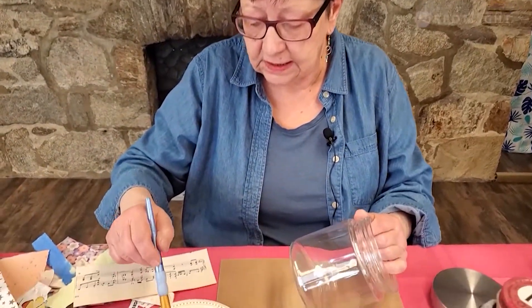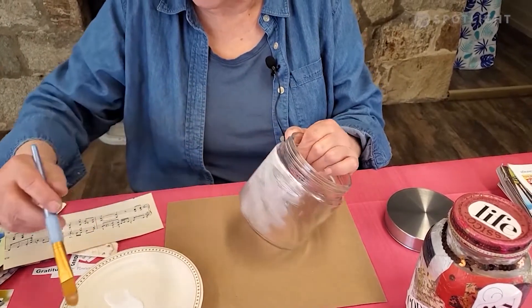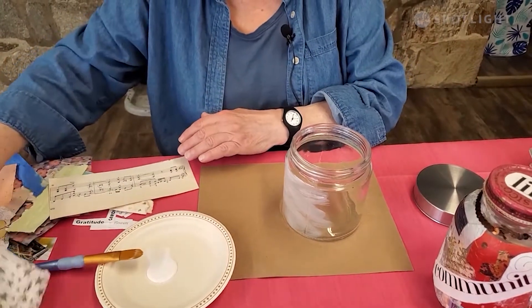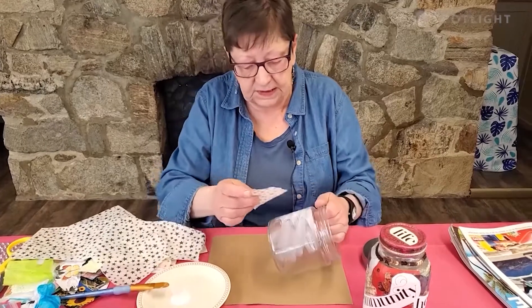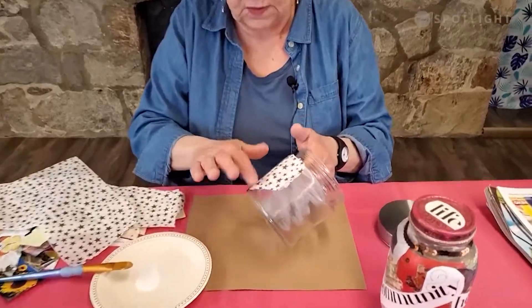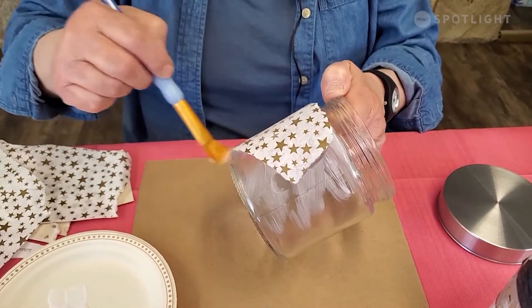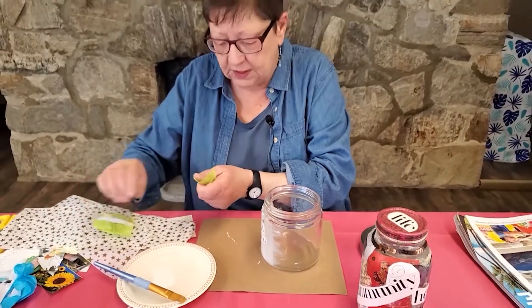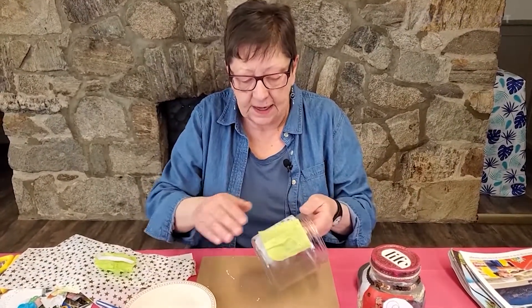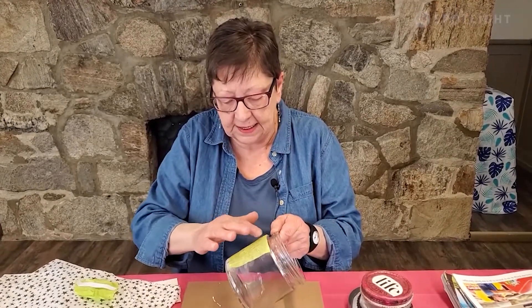So we want to put some Mod Podge directly onto our jar, just smooth it over a chunk of that. Then add a piece of paper — you can rip the paper, it doesn't need to be cut. You can put it in different sizes, different colors. I'm smoothing it down with my fingers to get all the air bubbles out of it. And then I'm going to go over it with another layer of Mod Podge. I'm an enthusiastic gluer.